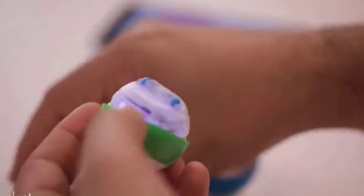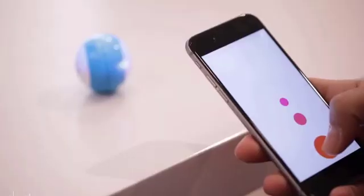The Mini is compatible with the Spark app that lets kids experiment with coding. The ultimate goal is for kids to use JavaScript to design a route.